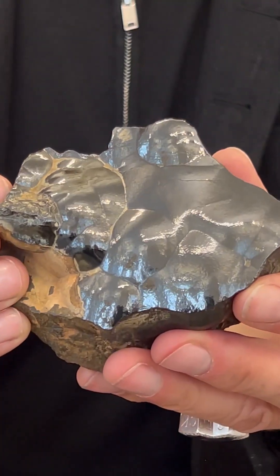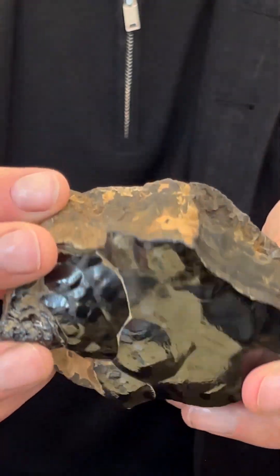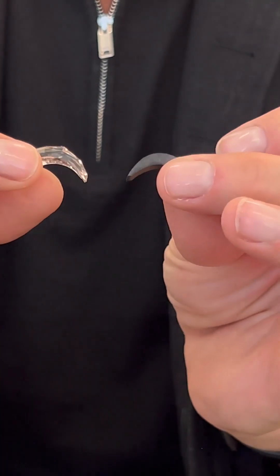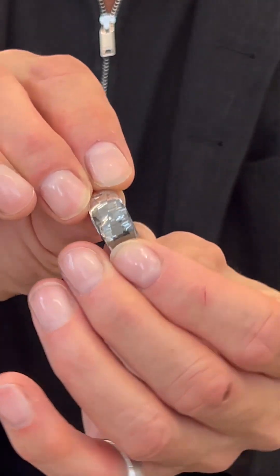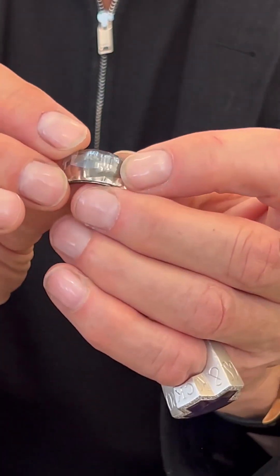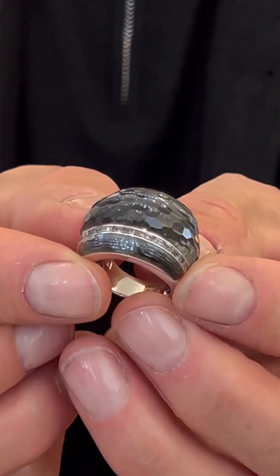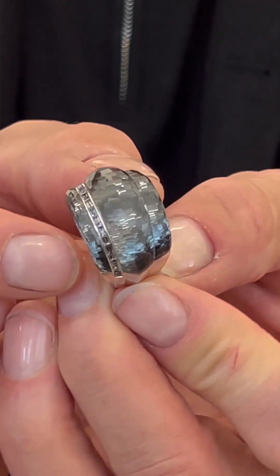This is hematite, an iron mineral that really doesn't look that glamorous. There's the back end of it. But when we polish it and put it under a piece of quartz it becomes like a monochrome giant gem that you can only really describe as something like a black diamond — the equivalent of something that's so monochrome and yet so glamorous.